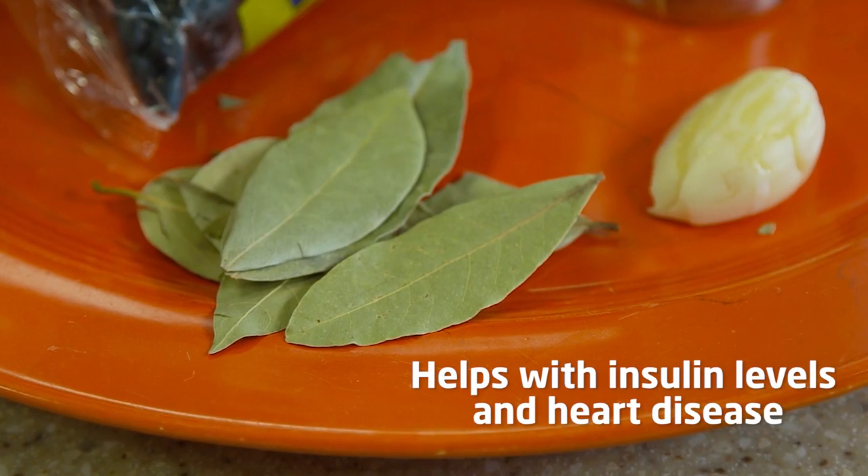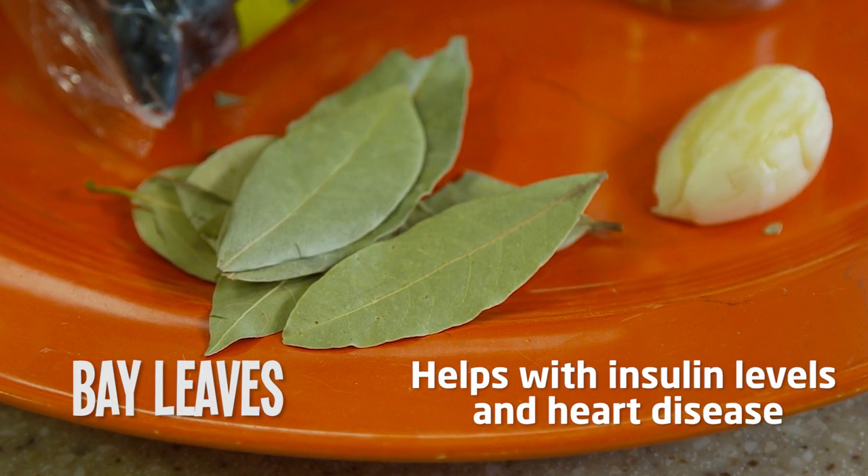Bay leaves can help improve insulin levels for diabetics and they can also help with heart disease. Awesome.